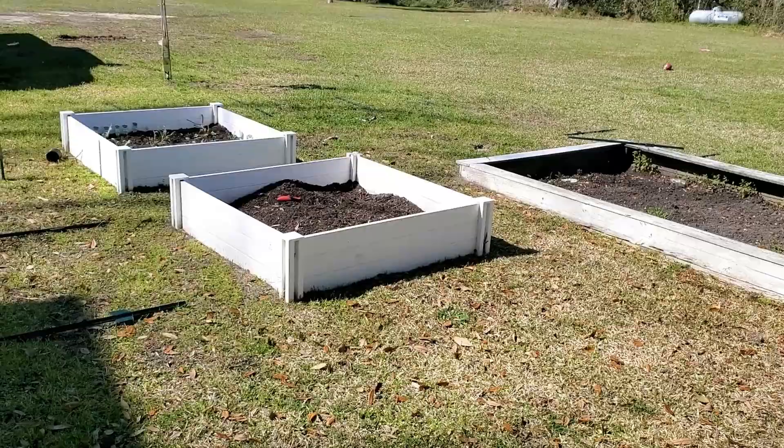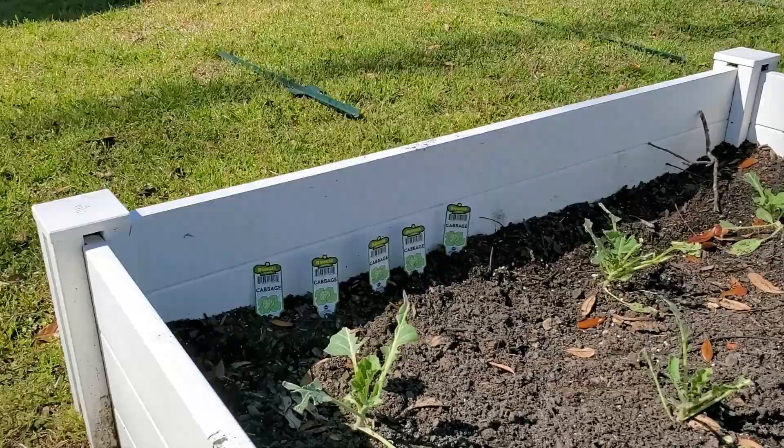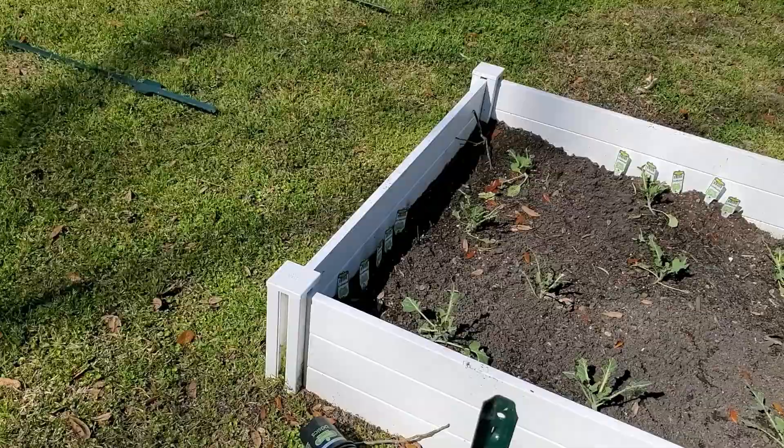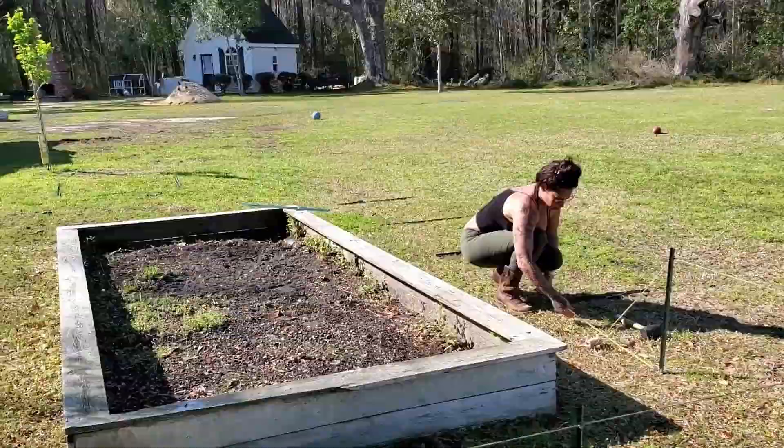Today I'm building a rabbit fence because Peter Rabbit got into my cabbages and ate them the first night I planted them. So I got the stakes, I measured them out 4 feet apart and I'm going to stake them in the ground and try to make them straight using string.